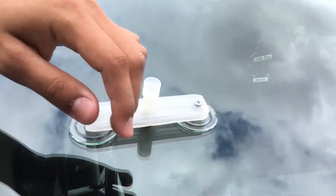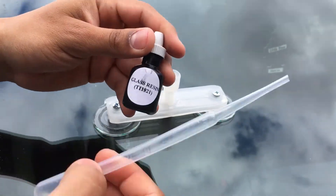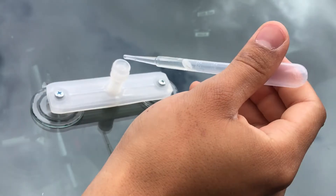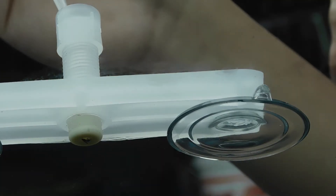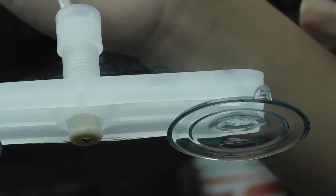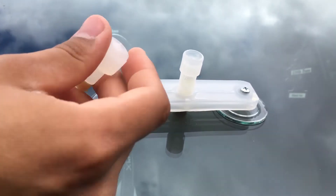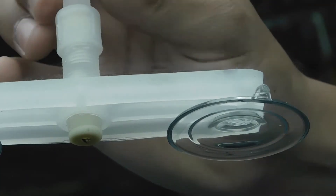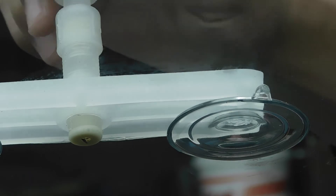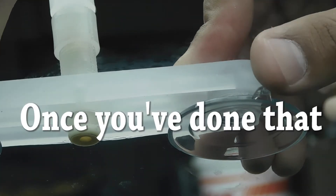Once it's tightened and secured to the windshield, you then want to get your resin and the little dropper — fill it up halfway. Once you've injected it halfway, screw in the plunger component.